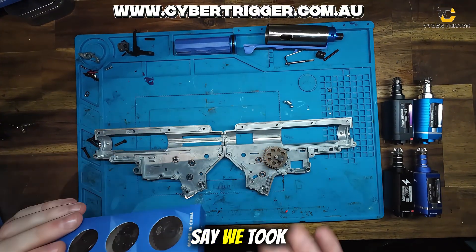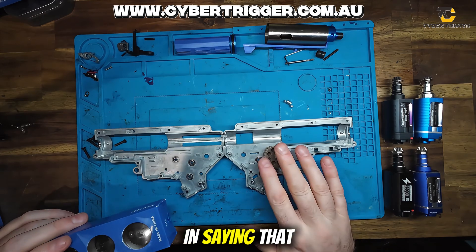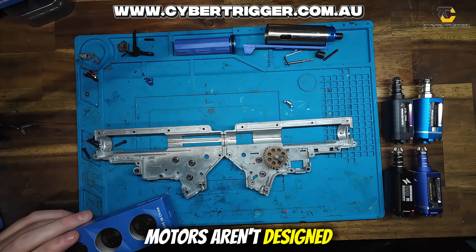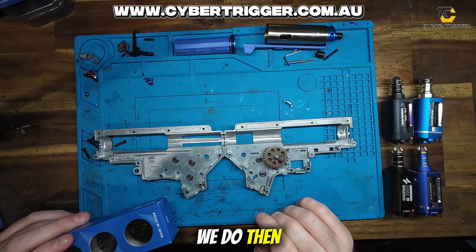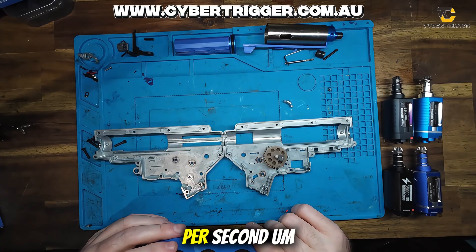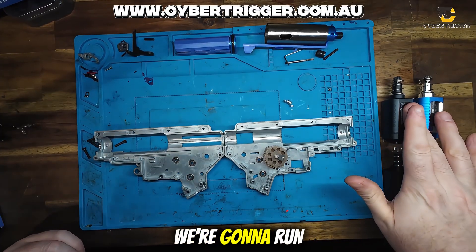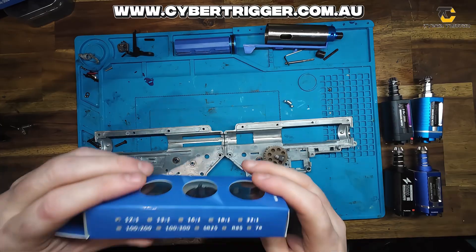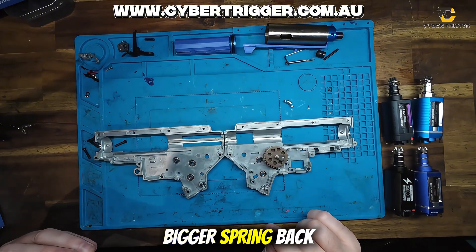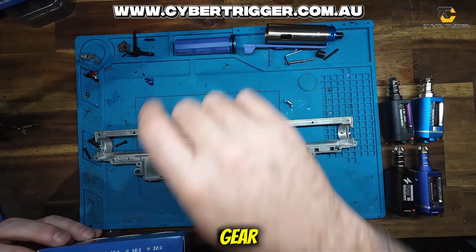So let's just say we took out these gears and we put a set of 12 to 1s in — we will get an increased rate of fire. In saying that, we will put more stress on a stock motor. Because stock motors aren't designed to be pushed to their limits, we do then have to upgrade the motor. So when we're talking about wanting 35 rounds per second at 350 feet per second, we do have to look at what motor is sufficient for enough torque, what gears to run to supply the torque to pull a bigger spring back reliably long term. And we also have to be concerned about timing of your sector gear to your piston.